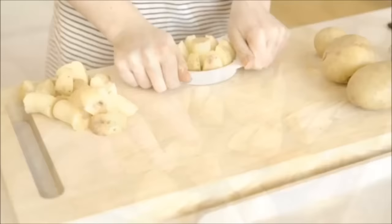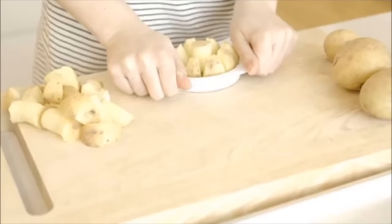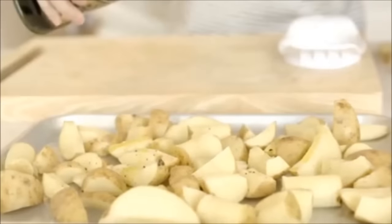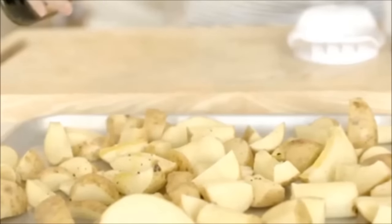Pop the potatoes onto a wooden board, grab your apple slicer, press down firmly, and ta-da — you've got potato wedges. This hack works best on small or medium-sized potatoes, but if you only have larger spuds, you can cut them in half before you start.